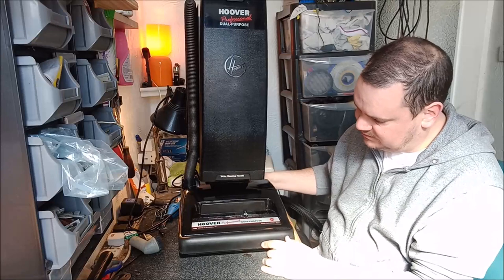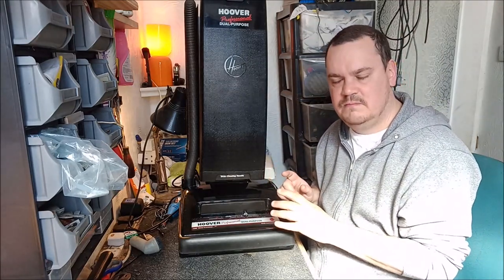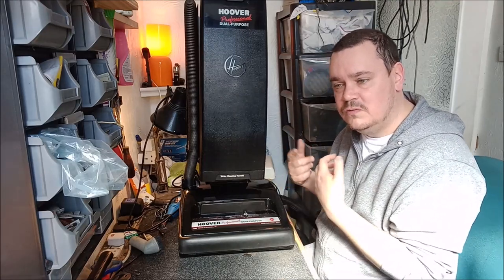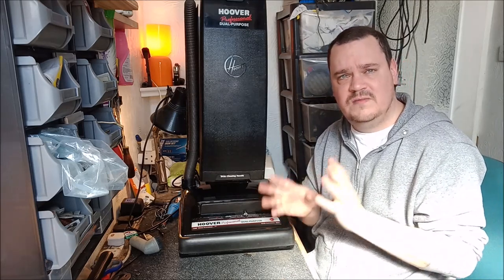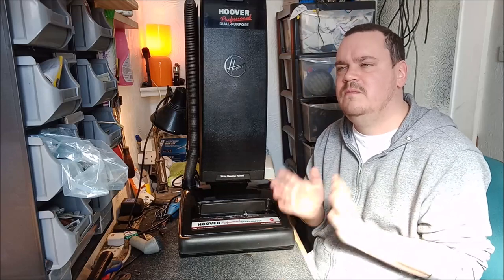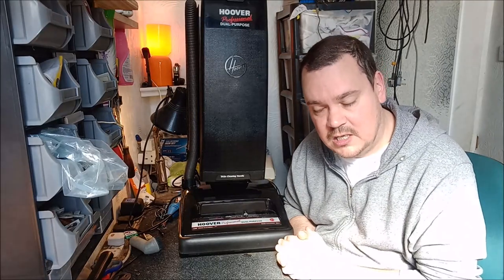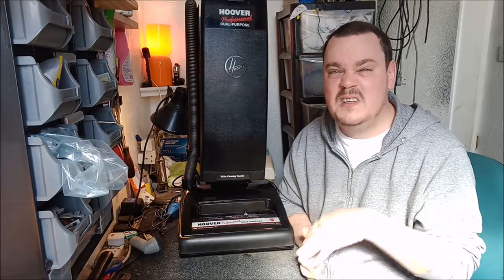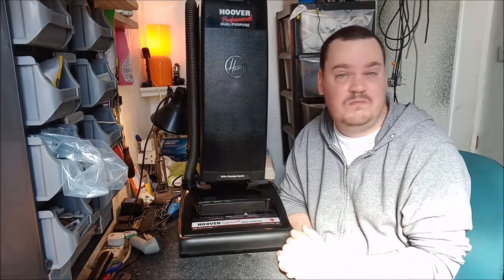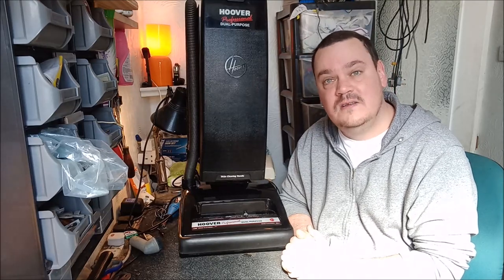I think we have now basically restored the 1417. I'm going to give it a little bit of a clean and a polish. In the next video featuring this cleaner, we'll do a comparison between this and the 1409 — I covered it briefly in the unboxing video, but there's more detail we could go into, and it would be interesting to see both machines being used at the same time. So yeah, that's my plan. Until then, thank you ever so much for watching. Don't forget to comment, subscribe, and like — it really helps me out. It just encourages me to make these videos because I enjoy doing it. Until next time, take care and I'll see you soon. Bye.